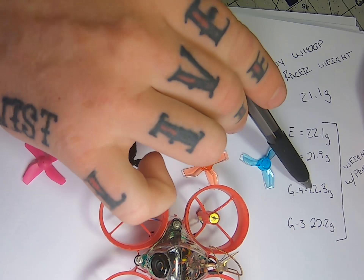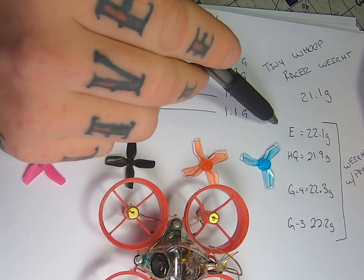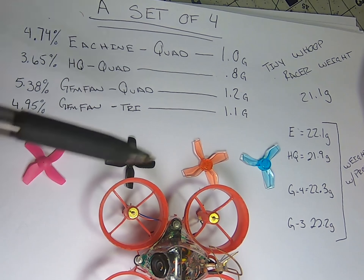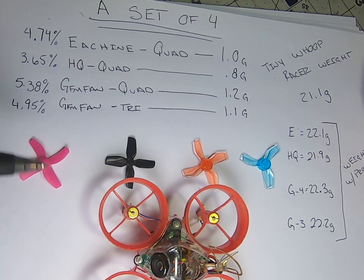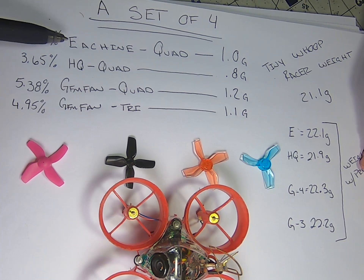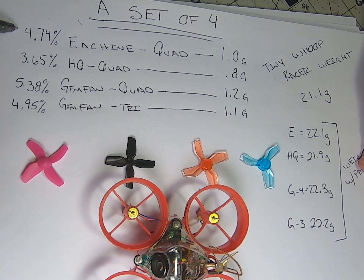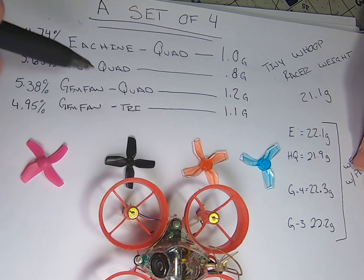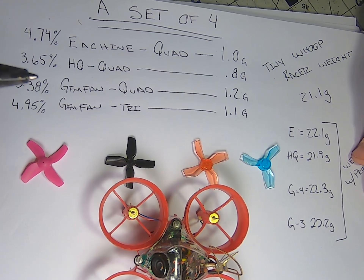This Yi Xing quad blade settles at 1 gram, landing right between the HQ and the Gymfan as far as weight goes. I'm not a huge fan of tri-blades, but I have them here so we're going to test them alongside. The tri-blade comes in at 1.1 grams.